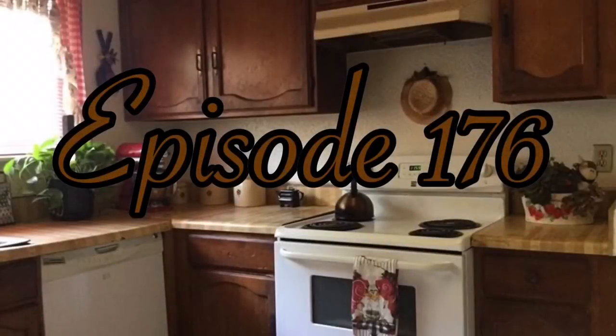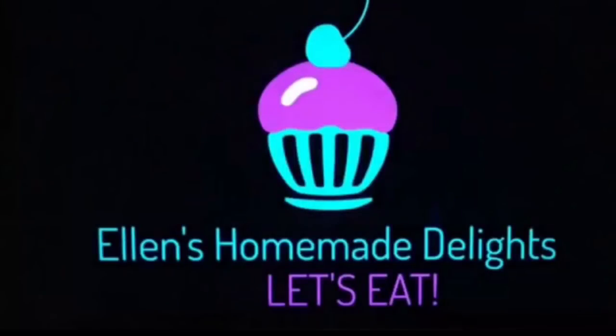Hello my friends, Ellen here. Hope you're having a wonderful day and welcome to all my new and returning subscribers. Today I'm going to show you how to make some homemade hot cross buns. They're going to be so fluffy, tender, and delicious. If you're a fan of hot cross buns, you're going to enjoy this recipe. Let's go bake some hot cross buns — magic in my southern kitchen.